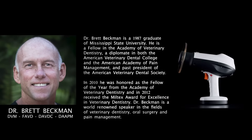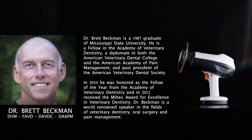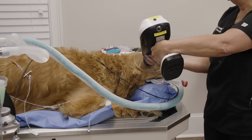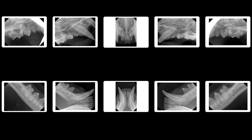I'm Brett Beckman. I'm a board-certified veterinary dentist, and as a general practitioner, you're faced with a decision on what type of digital x-ray generator that you're going to use with your digital sensor and software.